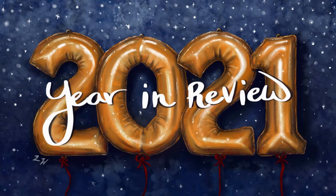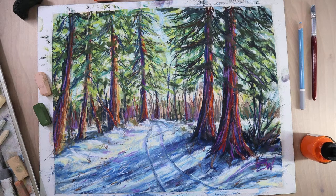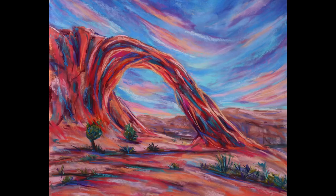Hi guys, this is Lauren with Lauren Watkins Art, and today I'm going to be doing an overview of what I created this past year. I love doing these to look back on what I've done and how I've grown each year, and I thought I would share it with you. This is probably the first picture I did of the new year — I did it after snowshoeing with my husband and just got my pastels out and started creating.